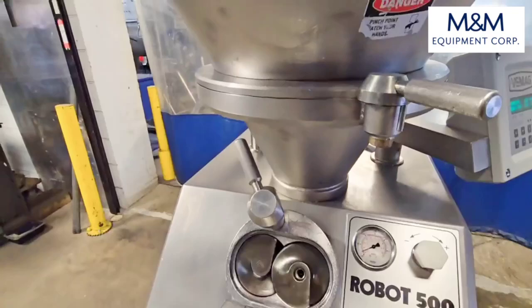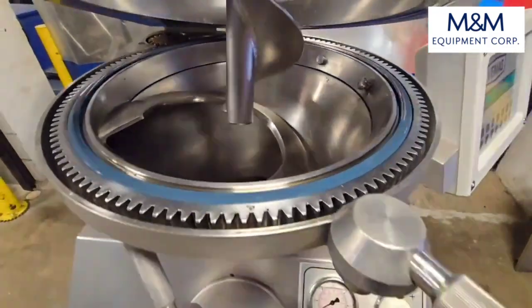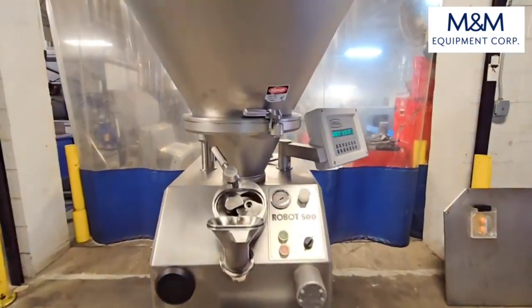The unit will stop via safety if the lid is opened here. We'll go ahead and start the unit one more time.